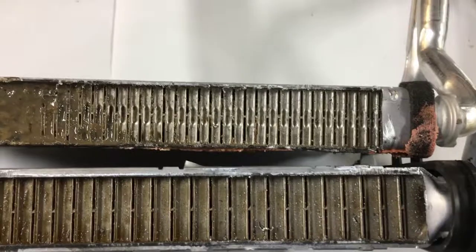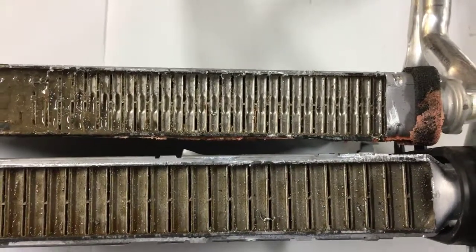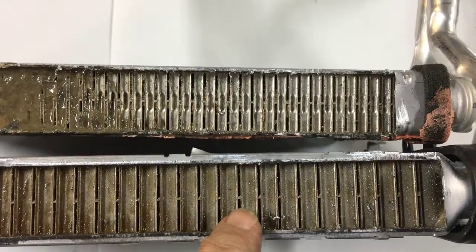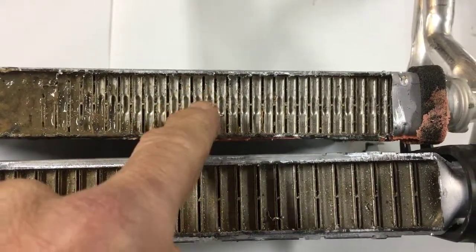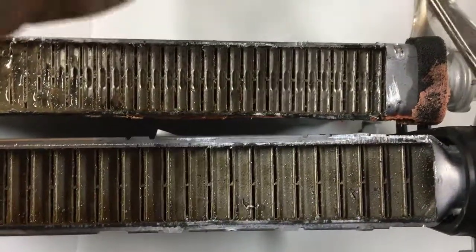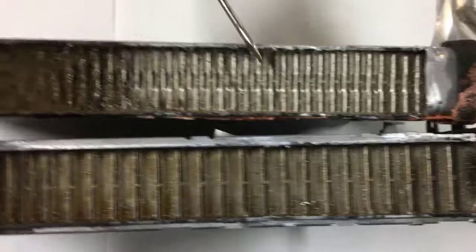Just to drive this point a little bit further — I told you this was heater core day down here at Elizabeth Auto Care. This heater core is from another Chrysler product. This is from a Jeep Liberty, and this is from a Chrysler 200. As you can see, very similar results at the beginning of the core — pretty clean up top.